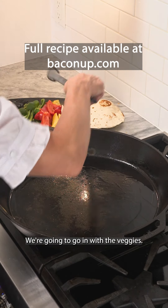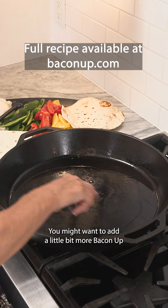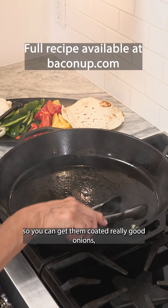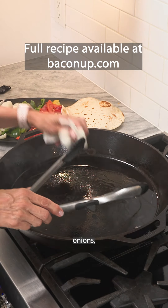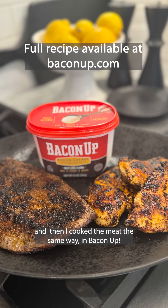We're going to go in with the veggies. You might want to add a little bit more Bacon Up just so you can get them coated really good — onions, green peppers, and red and yellow peppers.